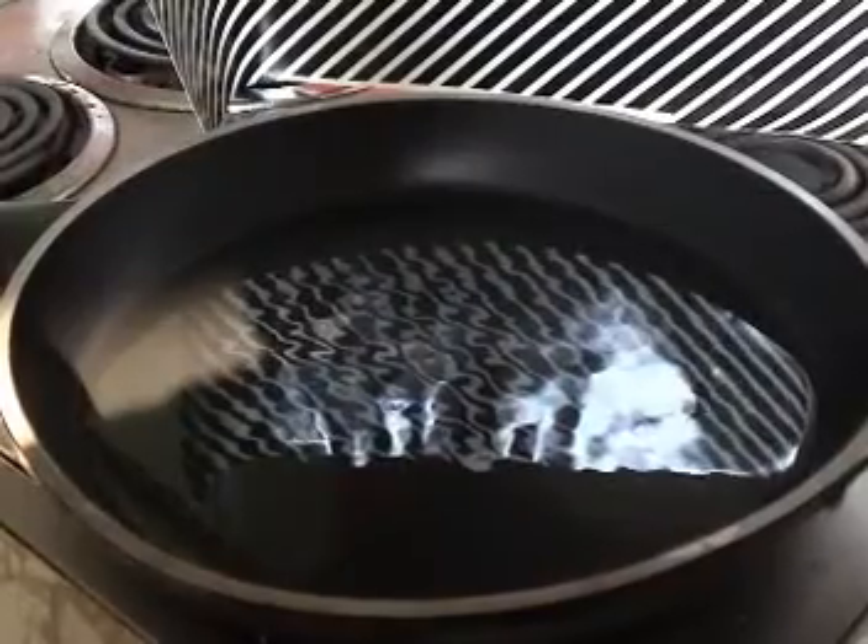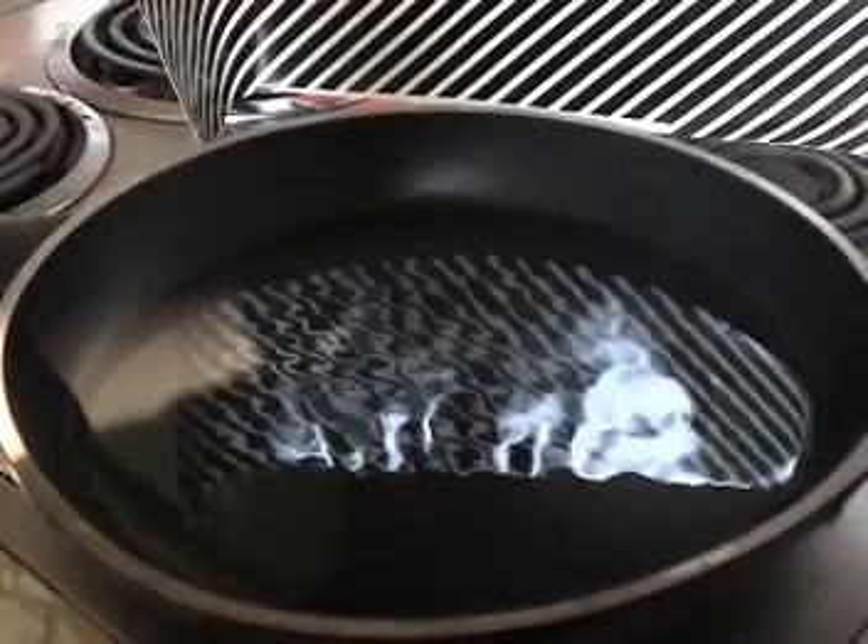Temperature differences can also induce instabilities due to buoyancy, as in this CFD animation of Bénard cells in water sandwiched between two plates. The top plate is cold, the bottom plate is hot, and the combination drives a recirculating flow. You can see Bénard cells in a simple experiment in a frying pan, where a thin layer of cooking oil is heated from below. The striped background helps to visualize the array of cells that dimple the surface of the oil.